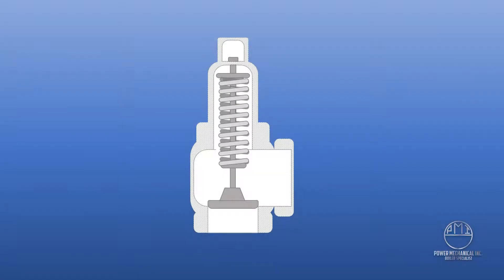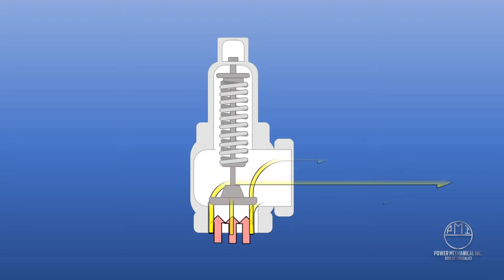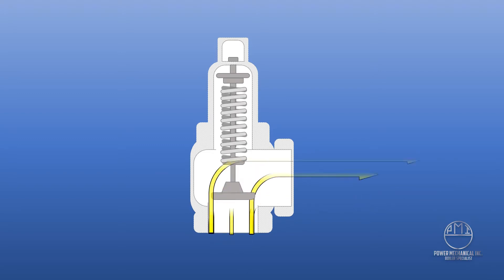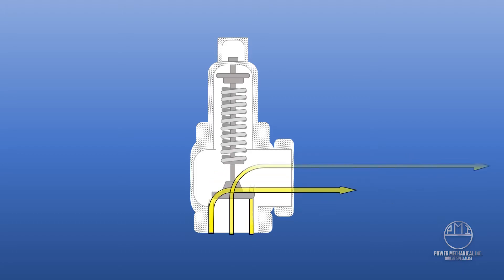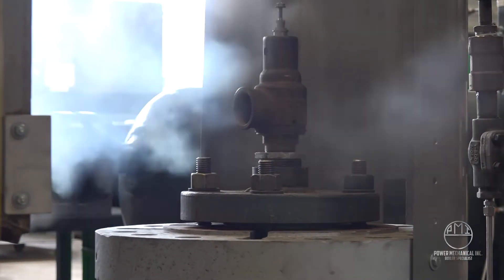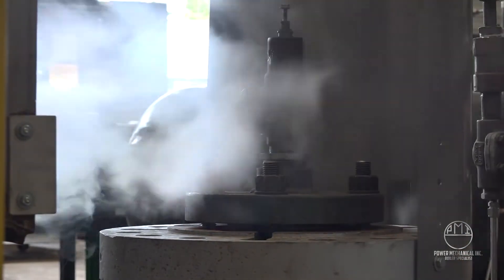Heavy-duty springs inside the valve keep the disc firmly set on the valve seat, maintaining a pressure lock. When the boiler's pressure reaches the set point of the valve, the spring will begin to contract, raising the disc off of the seat and allowing the steam to vent, or blow down as it's commonly referred to, quickly bringing the internal pressure back to a safe working range.